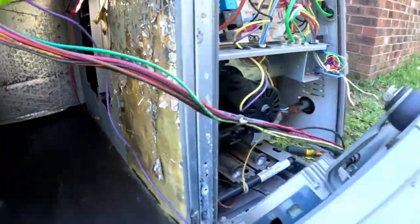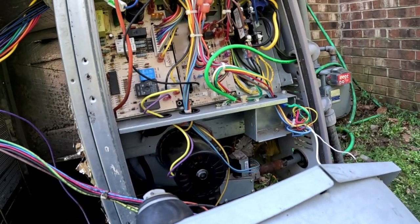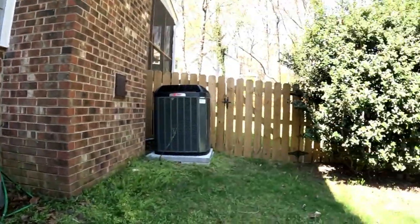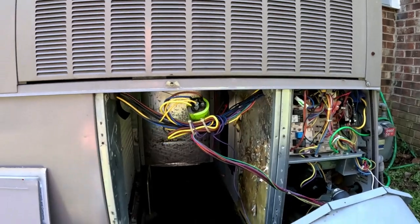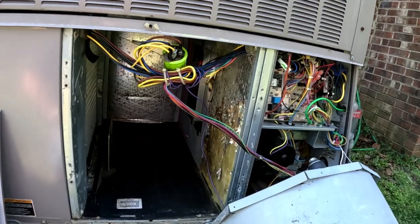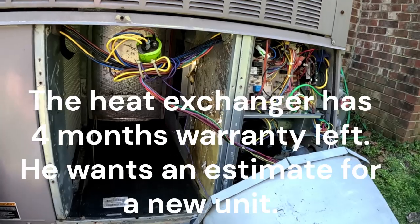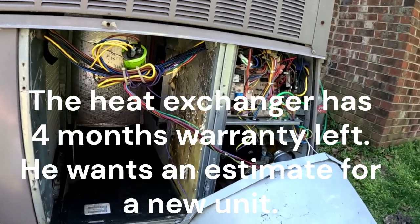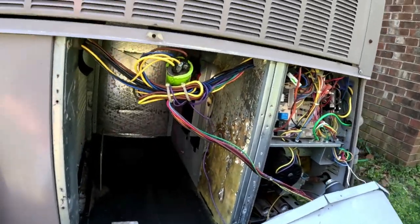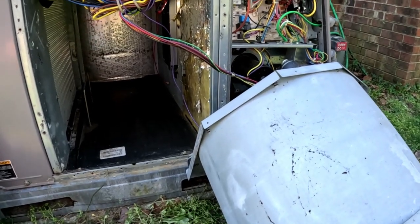To sum it up: we had a dirty pressure switch hose port and now we've got a cracked heat exchanger. We replaced the other one upstairs already, so now we're probably going to end up replacing this one too. I have to check the warranty on the heat exchanger — see if it had a 10 or a 20-year warranty; it may have a 20. We'll give the homeowner whatever options we can and let him make his decision — that's all you can do. Appreciate you watching — like, subscribe, and we'll see you next time.